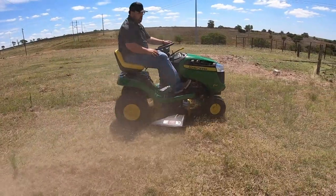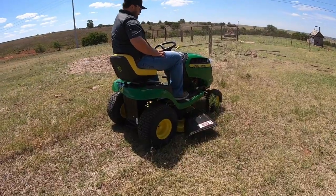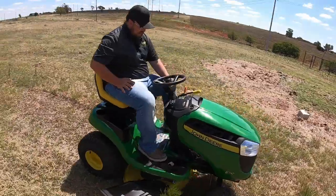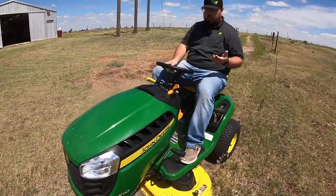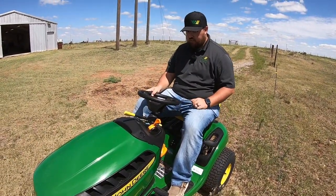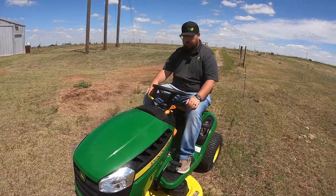Now like we talked about, there may be times when you want to mow in reverse. In that instance, push the RIO button down, then start to go in reverse — you can release the button and the blades stay on. If you try to mow in reverse without pushing it, you can hear right there that it kills the blades. So we'll go ahead and turn those blades off.